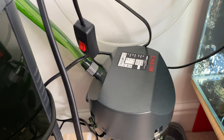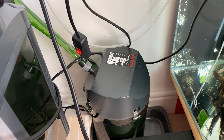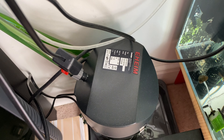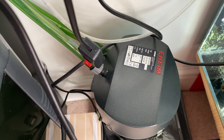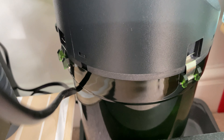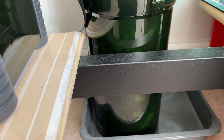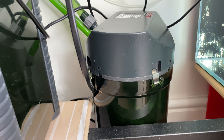It's not the smallest and not the largest of the Classic filter series. I think there is also a 125, which is smaller than this one, and a 600 that's larger. This is a medium-sized canister filter designed for aquariums between 150 and 250 liters, though I would recommend it for fish tanks no larger than about 150 liters.